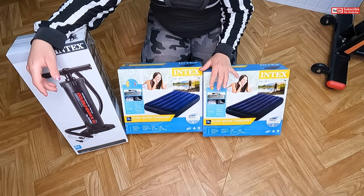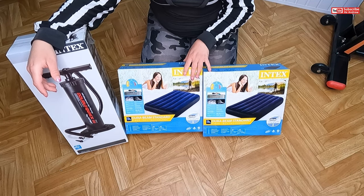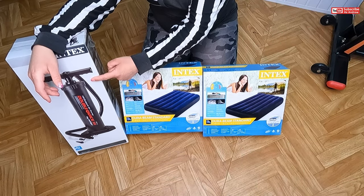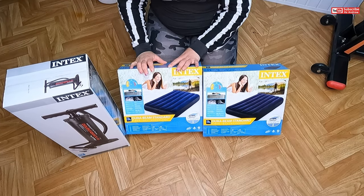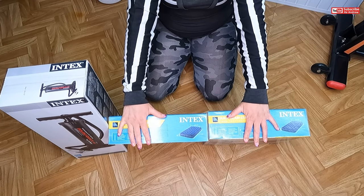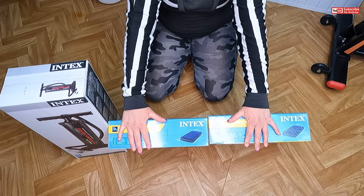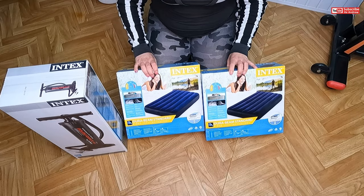Hi, it's me and me. Today I'm going to be unboxing an air pump. What is this? Classic Downy air bed with fiber technology — so it's an air bed!